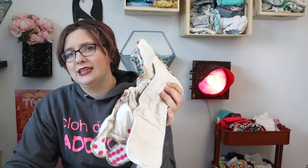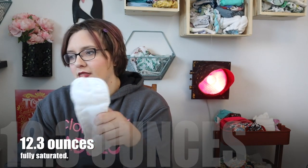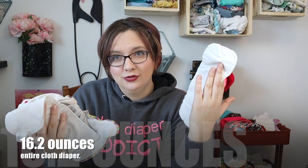I like seeing consistent numbers. The diaper itself held 12 ounces, 12.5 ounces, and 12.4 ounces, which gives an average of 12.3 ounces. The booster held an average of 3.9 ounces, holding 4.1 and 3.6 ounces. That means the entire diaper system is about 16.2 ounces total.